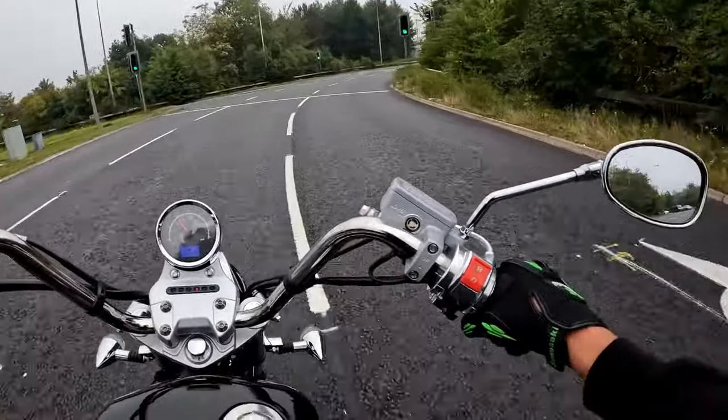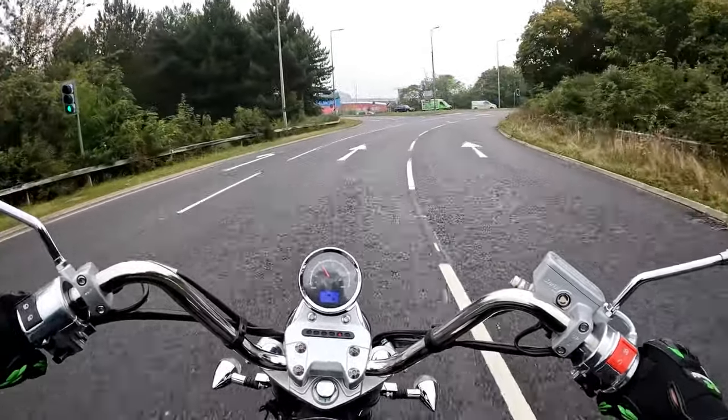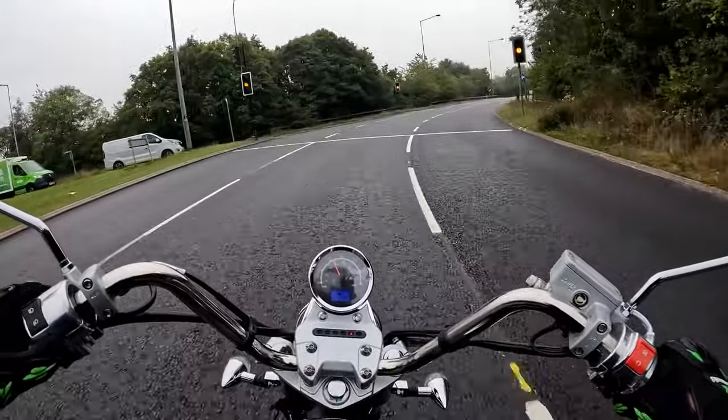I haven't done one because it's pointless — there are so many ACF videos out there. Go and check out Exeter Rider; he's done a very very good one. He uses, I think, a little mini spray gun to do his.